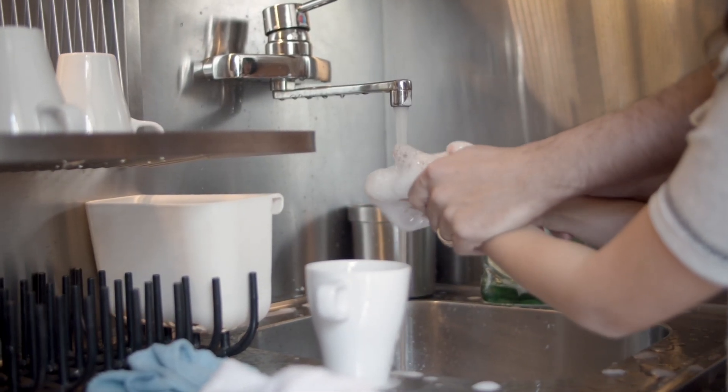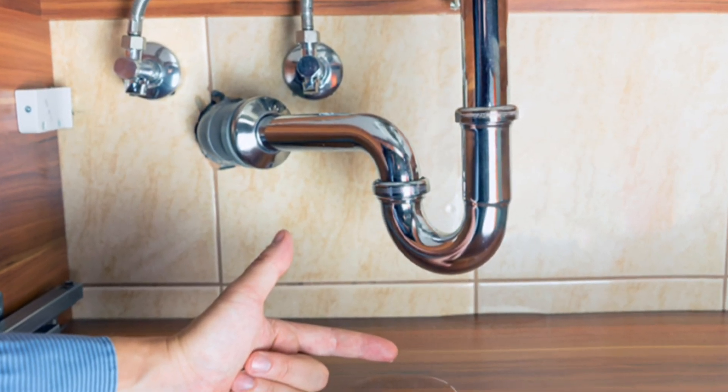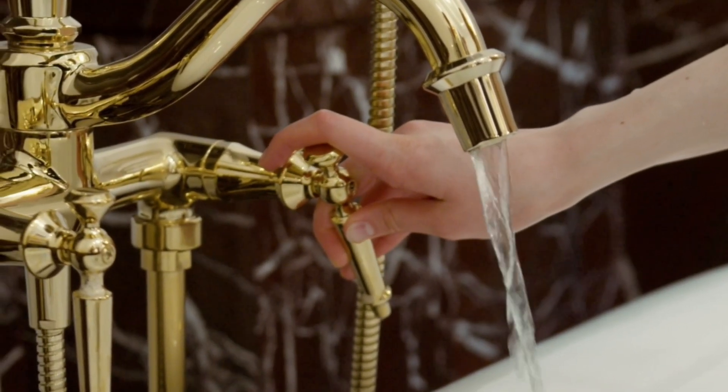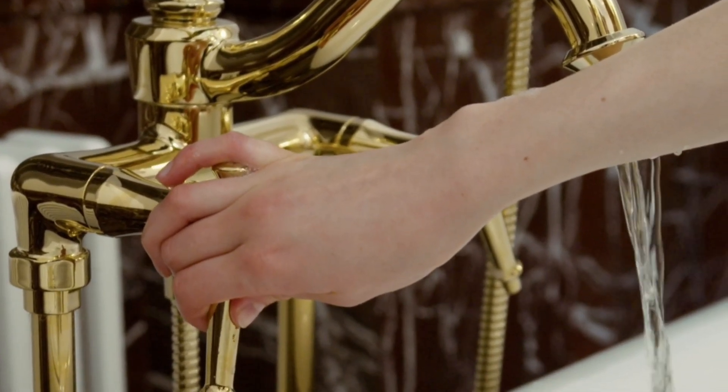Here's a more detailed breakdown of how a kitchen faucet works. Water supply lines: the faucet is connected to two supply lines under the sink. One line brings in cold water and the other brings in hot water. These lines are typically made of flexible tubing or rigid pipes.